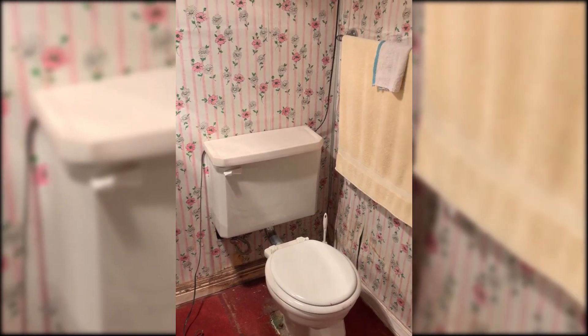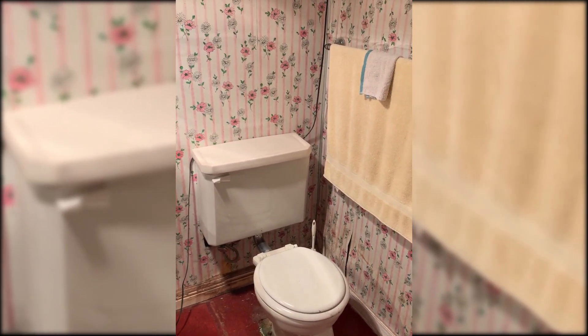Anyway, that's another bathroom we're going to be working on. I'll let you see what that looks like once everything is done. Thanks for watching, and check back for the next video.